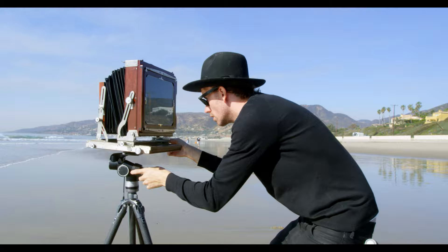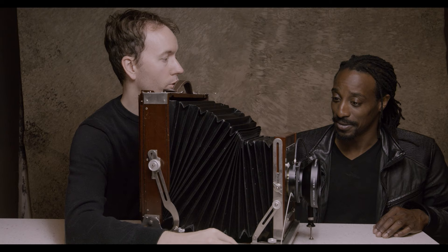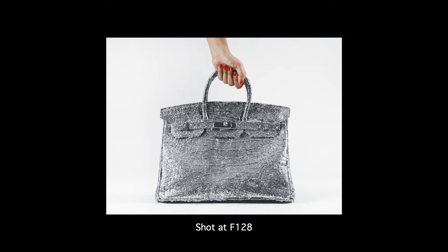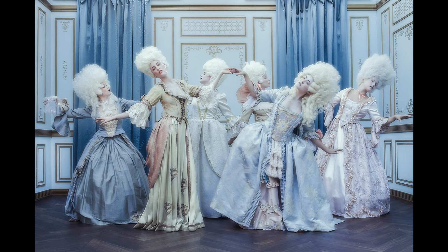Okay, this camera focuses like this. This lens will go to f64, but there's a lot that go to a little bit higher than that. We can get f128 actually. We have an 8x10 lens that will go to 128, which is absolutely insane if you think about it, but the detail that you get out of that image and the look is like no other.